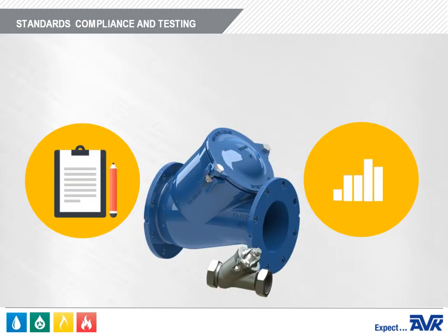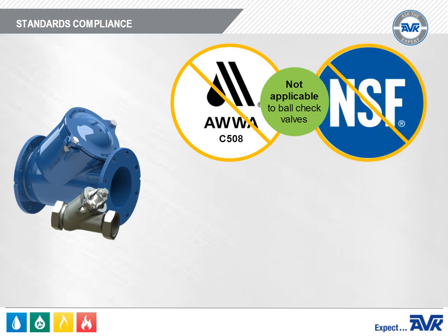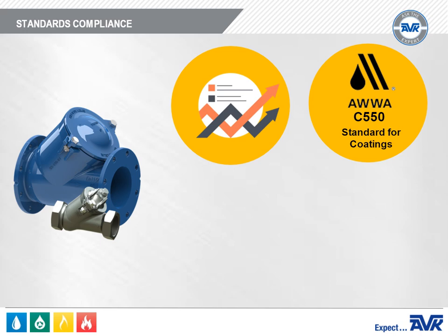Now let's review standards compliance and testing for the AVK Series 53 Ball Check Valve. There are no AWWA standards for the AVK Series 53. AWWA C508 does not apply to Ball Check Valves. And as these valves are primarily used for wastewater and raw water, they are not certified to NSF 61 or NSF 372. However, the coatings meet or exceed the requirements of AWWA C550.